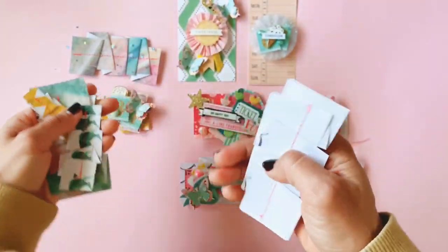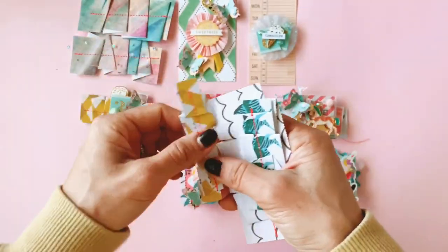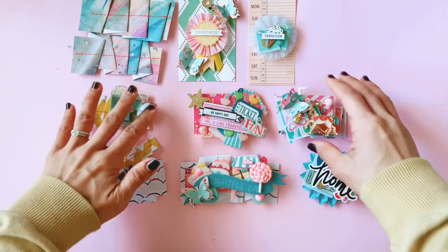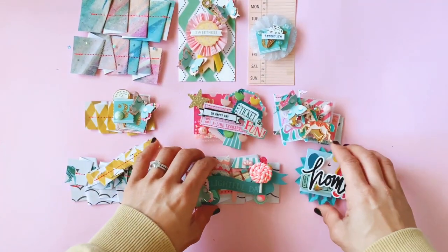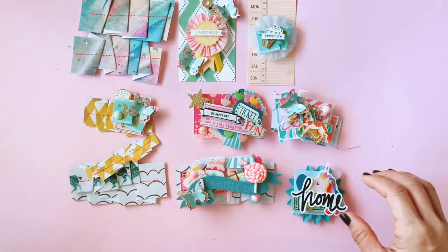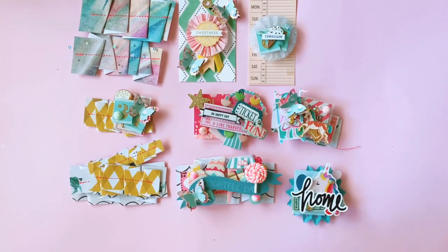I've got a few more trims — a bit like that first one — that I've stitched together out of all my scrap carousel paper, so I will continue to layer those up and make more embellishments for Stephanie. Like I said, it was just a very quick video to show you guys a couple of things I've made. I hope you enjoyed it and I will see you all in my next one — bye guys!